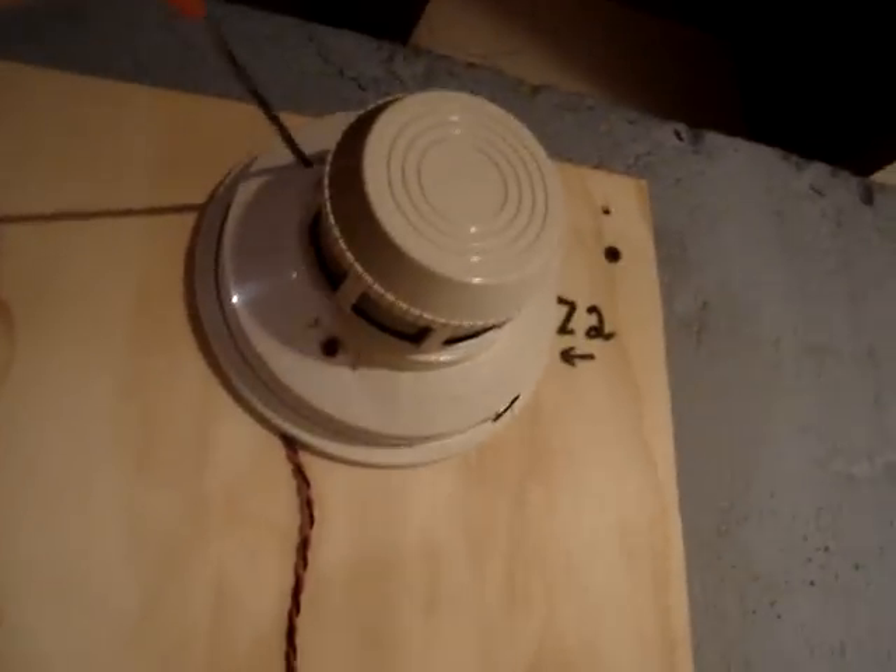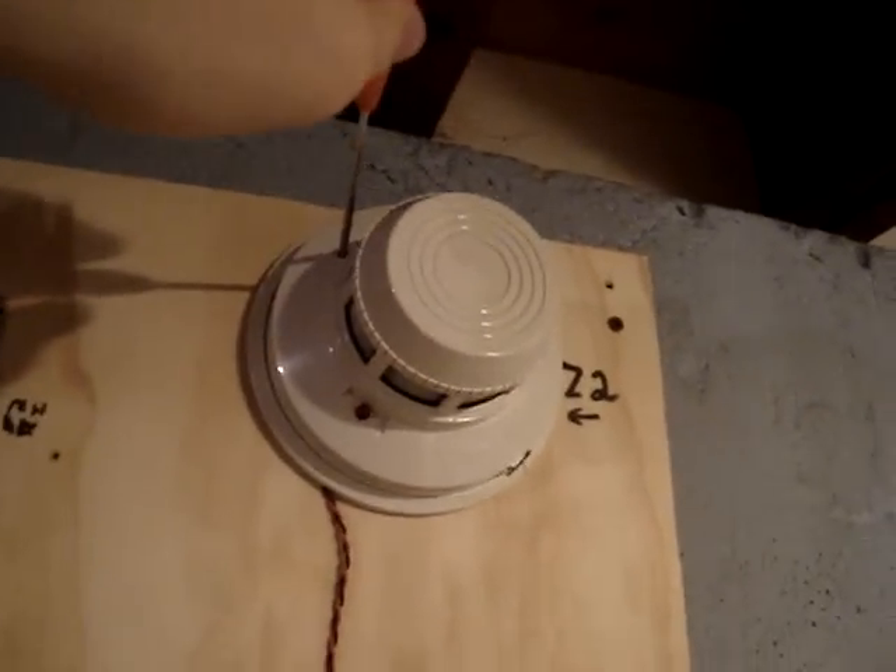Just so you know, the place did not have smoke detectors. It was built in — this system was like from the 70s.